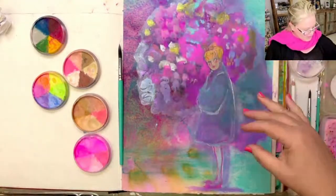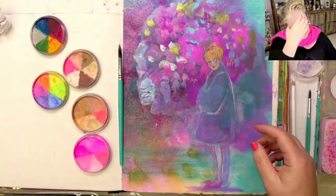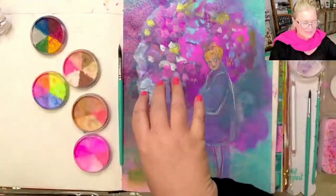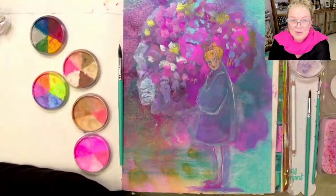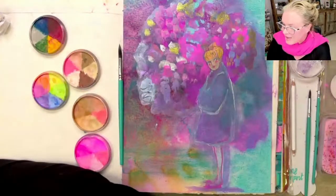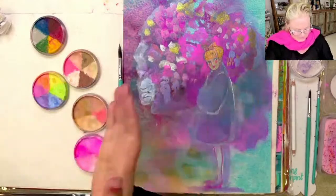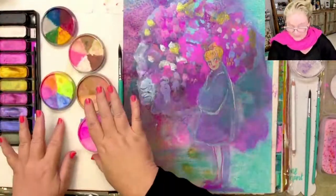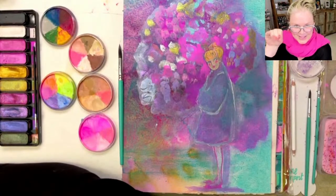This is going to be a work in progress. The challenge will be getting it — there's already a lot going on on the page with all the colours — and then making this stand out and make sense. I'm not sure yet how I'll get there, but we'll just keep working on it. I'll let it dry first and we're off to a good start. Thank you so much for joining me — all of the palettes you can find at janedavenport.com. See you later!